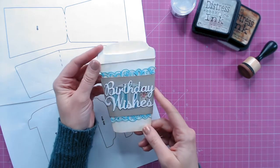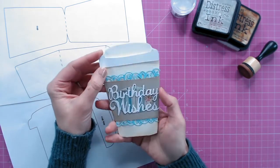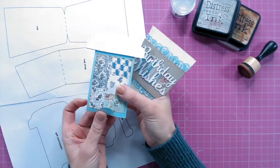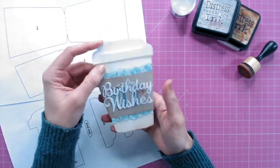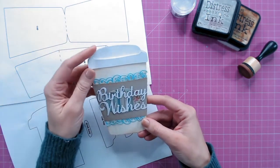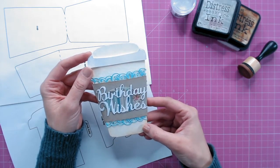Today I want to show you how to make this really fun coffee cup gift card holder. It's obviously shaped like your takeaway coffee cups, but inside it's got a clever little gift card holder so you can give this as a gift to someone, or make it without the holder if you just want to hold a message inside. This is perfect for someone who loves coffee, and around wintertime it's going to be absolutely perfect for a cup of hot chocolate.